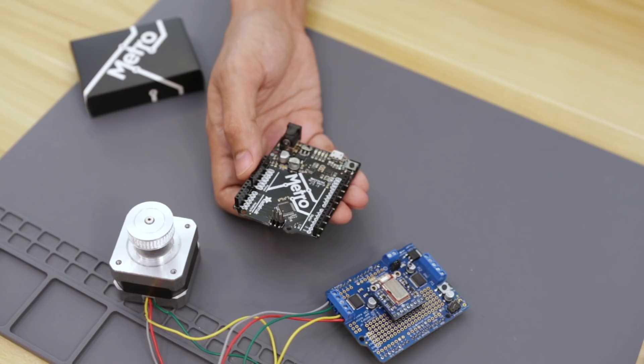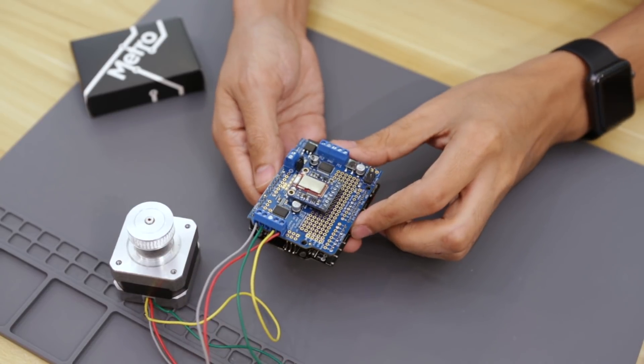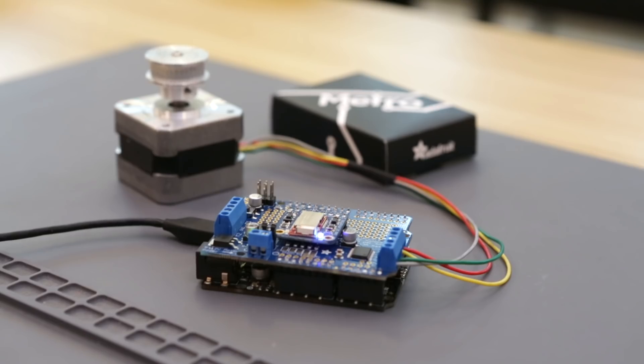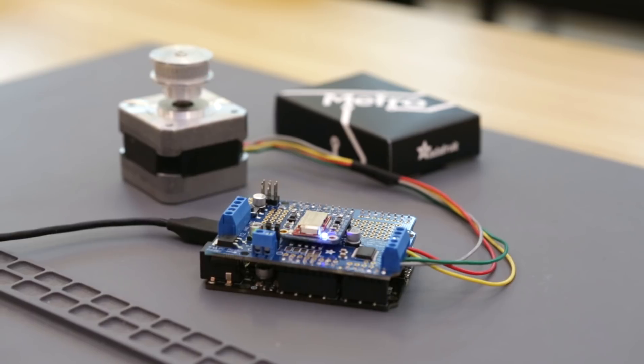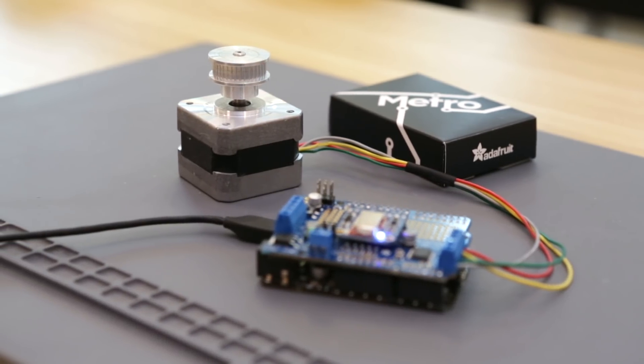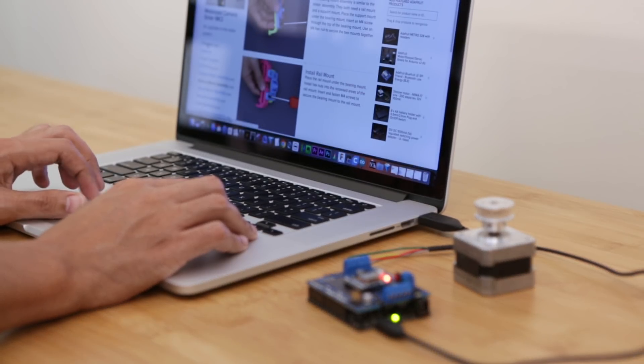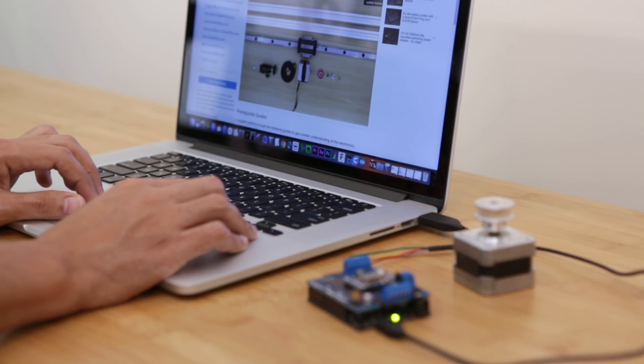The electronics are based on the Adafruit Metro along with a motor shield to drive a single stepper motor. A Bluetooth module allows the stepper motor to be controlled with a smartphone or tablet using the Bluefruit app. The code and design files for this project are free to download, and you can follow a step-by-step tutorial on the Adafruit learning system.